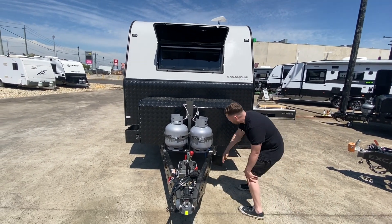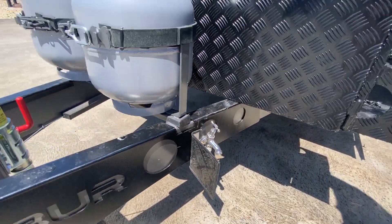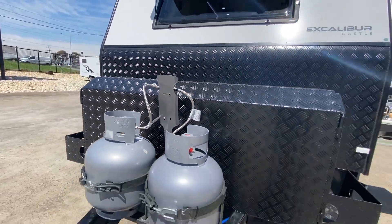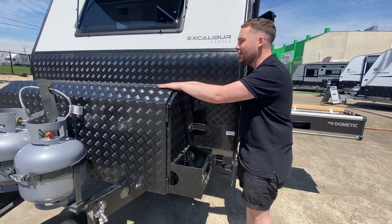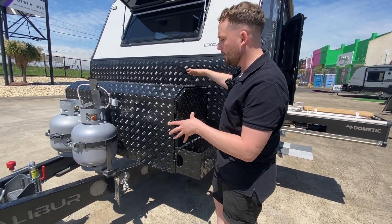We have an A-frame tap protector with a little tap guard on the front. We also have a regulator protector on the gas bottles, protecting that regulator point from any knocks or encounters across Australia. We have a toolbox — we can actually install toolboxes right onto the A-frame.